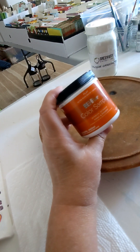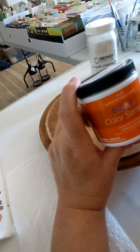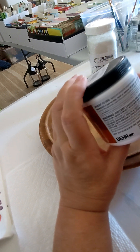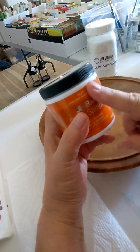I went to my local Home Depot and I ordered some color sample paints. This is pure white, flat — got to use flat. It comes in one cup and that's how you're going to make this, one cup.